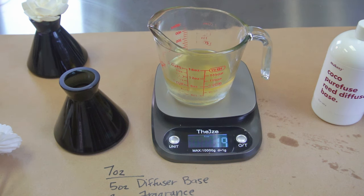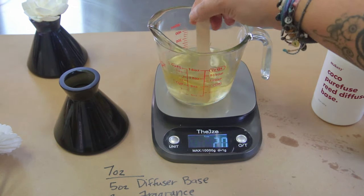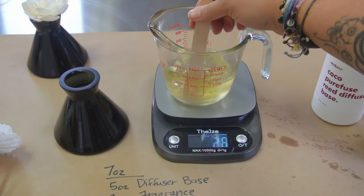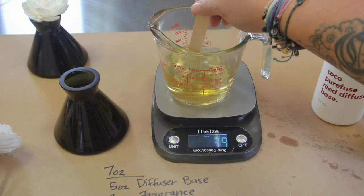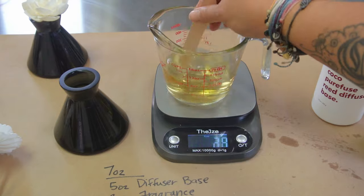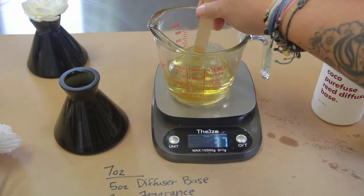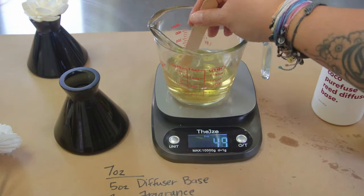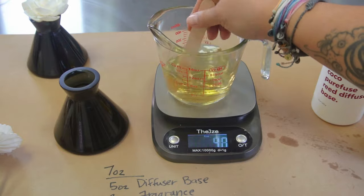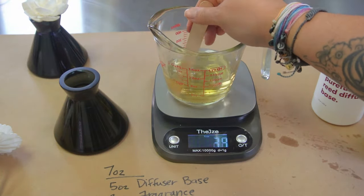We're going to be doing two ounces of this. Close enough — we don't want to go too overboard. My favorite stirring tool is always a popsicle stick. You can buy them in packs of a thousand, they're made out of wood, and you can recycle them. So we're just going to stir really, really well, make sure that it is really well combined. After about 10 to 20 seconds of stirring, you're literally done — I told you this was easy!